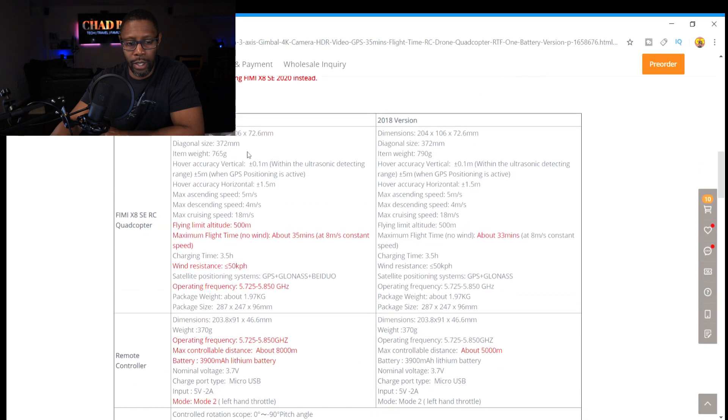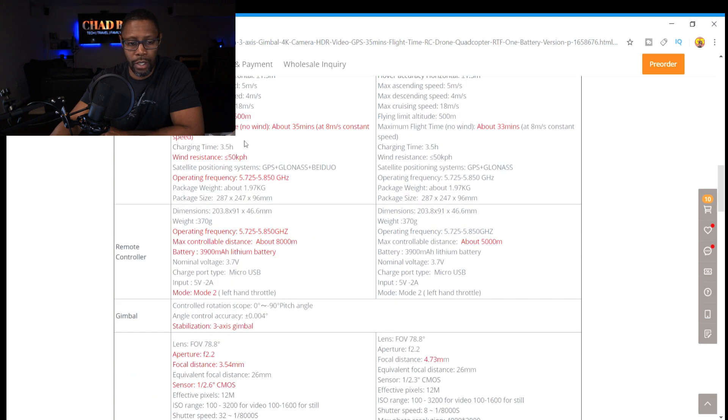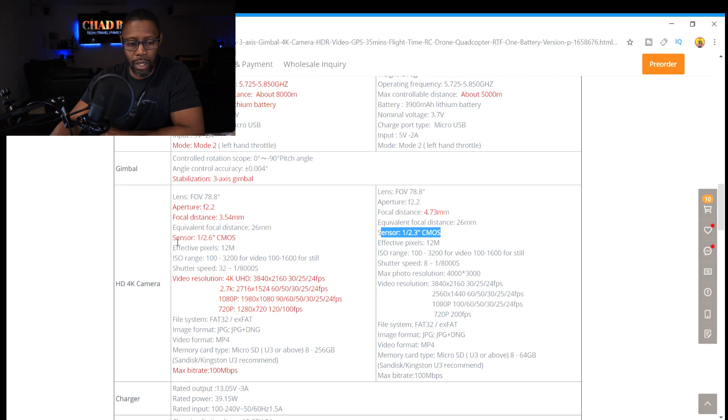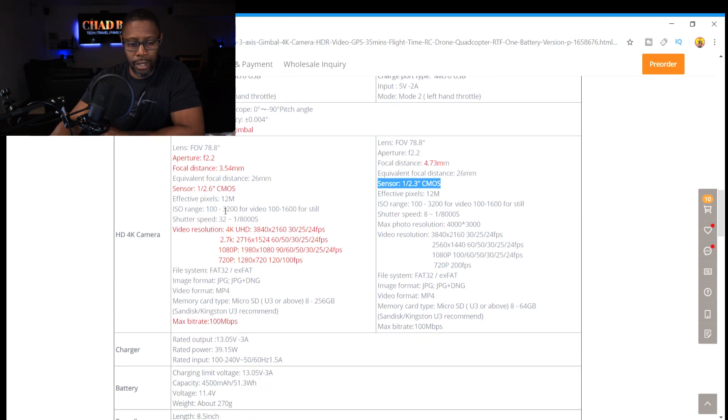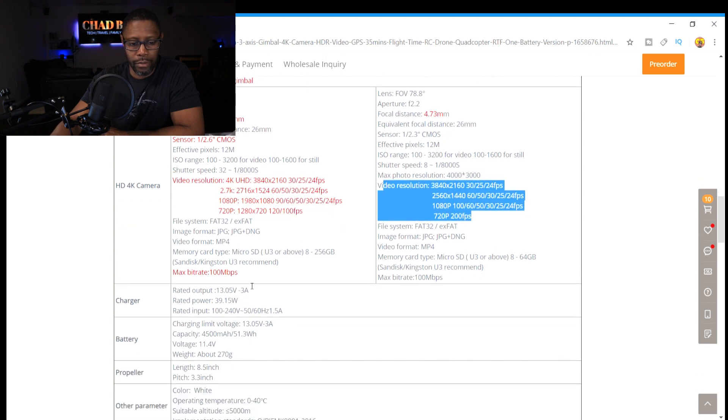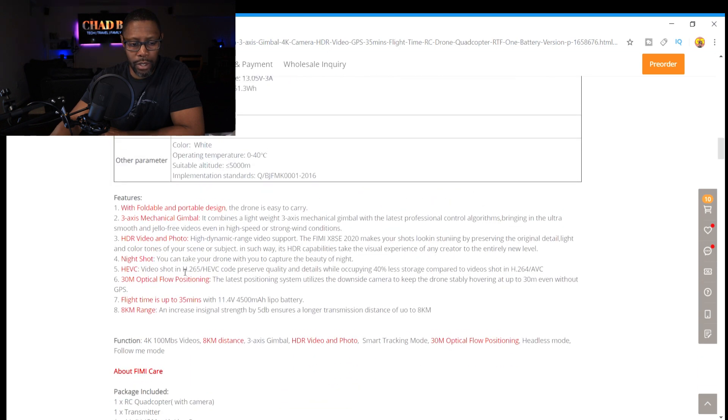If you scroll down you get more information, and they also lay out the differences between the two. Another difference is the camera — I think it has a bigger sensor now. From my understanding, with a bigger sensor it'll do better in low light, so I guess that's a good thing. Hopefully that improves the camera and video quality. They are offering the same specs on the resolution, so nothing different there.